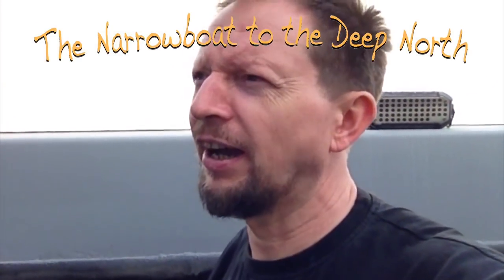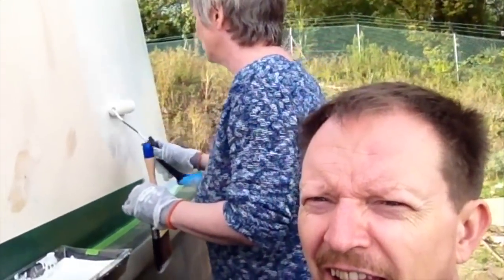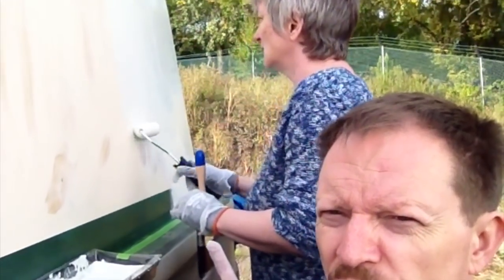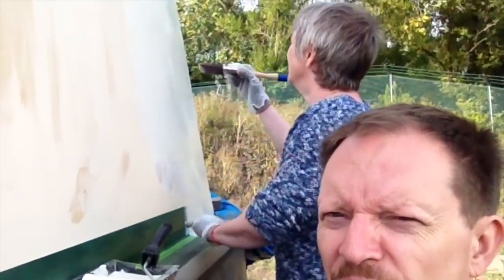It's not meant to rain till about nine tonight, so we're just going to see how we go. We're working as a pair — Jacqueline is using the brush and I'm using the roller, but as you can see at the moment she's doing both jobs.